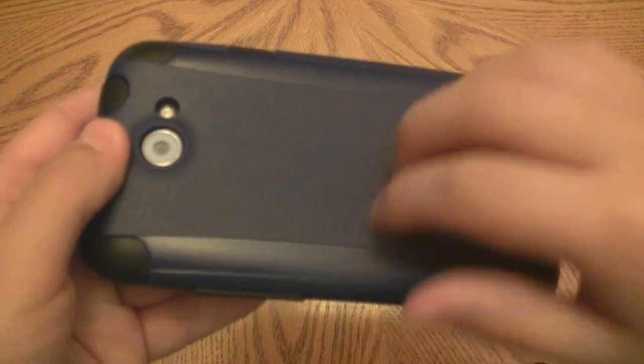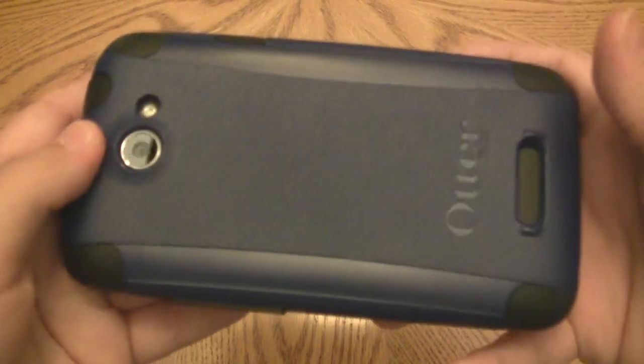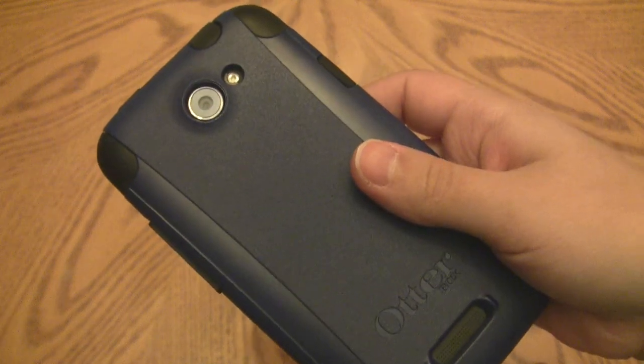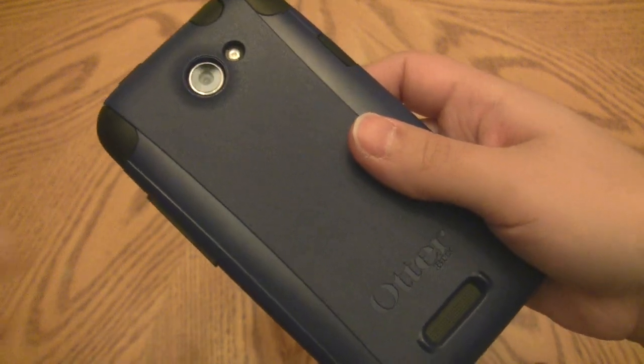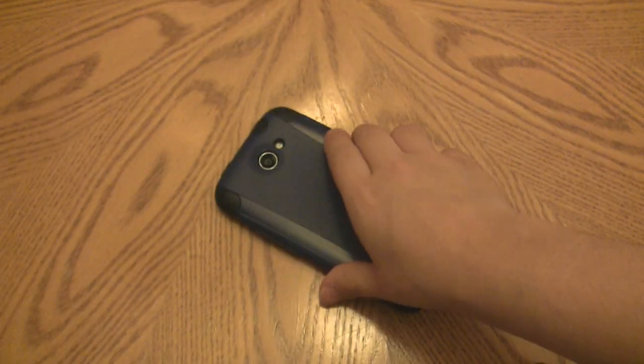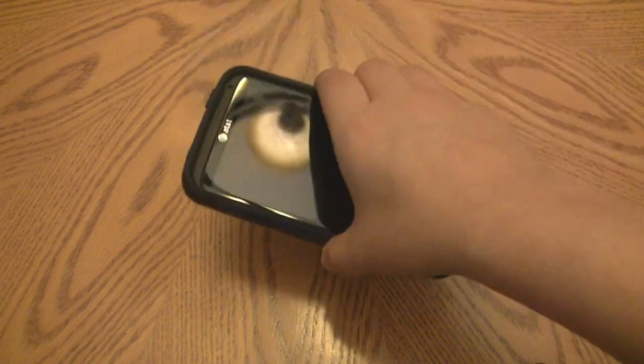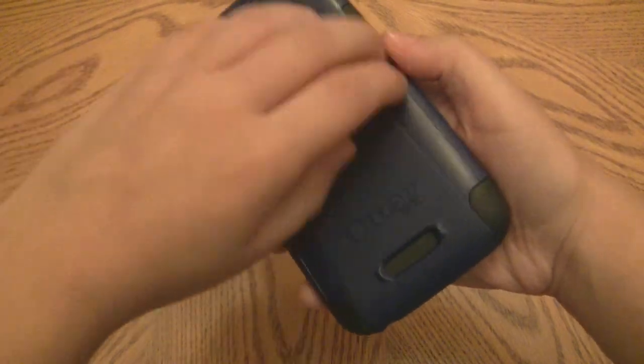Since it's just plastic it does have a nice matte finish, but it's not grippy at all. I was sitting at my university desk and set the phone on its side — there's always a little incline on those desks — and it just slid off and hit the floor. Fortunately it protected the phone very well.